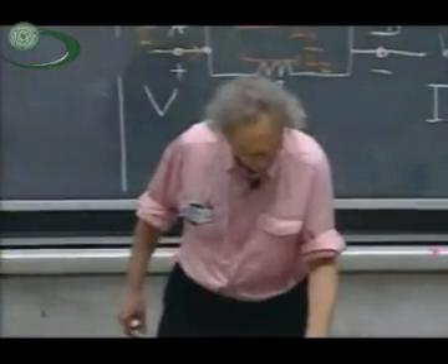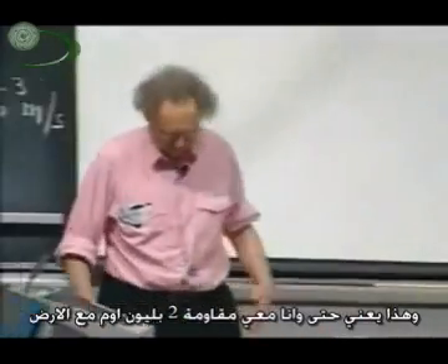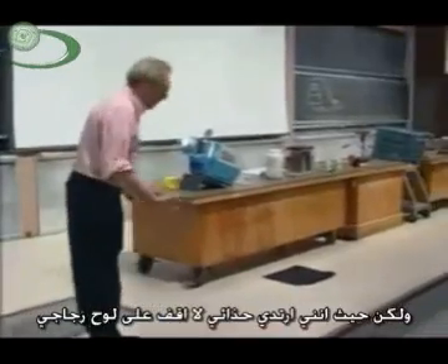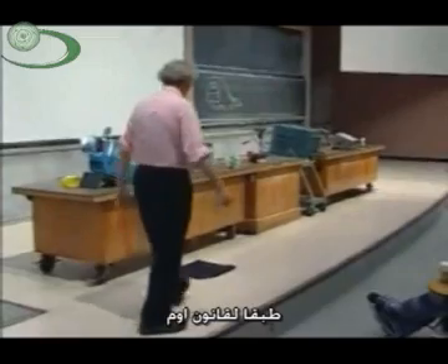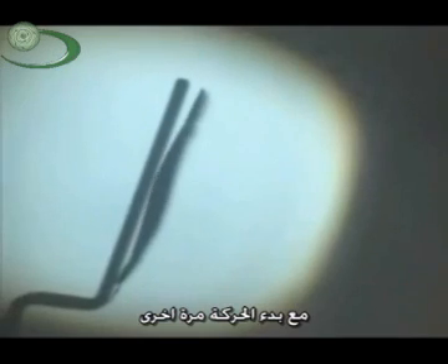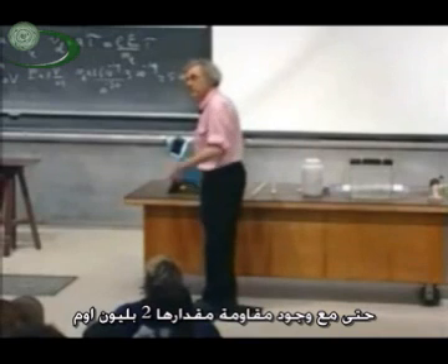I want to demonstrate that — as I've said — even with my shoes on, even with my two billion ohm resistance to the ground, it will be very difficult for me to keep charge on an electroscope. I'm going to put charge on this electroscope by scuffing my feet. But since I have my shoes on and I'm not standing on a glass plate, the charge will flow through me. You can apply Ohm's law. You will see that as I scuff my feet, I can only keep the electroscope charged as long as I keep scuffing. But the moment I stop scuffing, it's gone. Start scuffing again — that's fine. But the moment I stop scuffing, it goes off again, even though this resistance is something like two billion ohms.